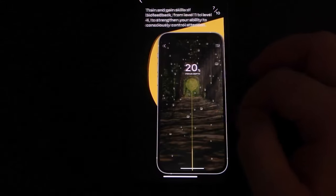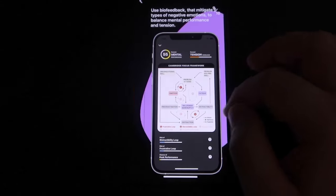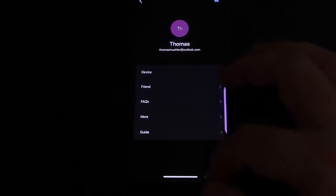To help shorten this already long review, I did put the setup and usage section in the description down below. In that, I go over how to fully set up the device along with some other little bits of information, so it's probably worth reading.